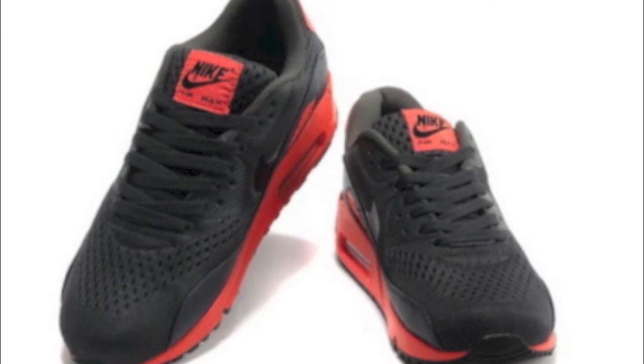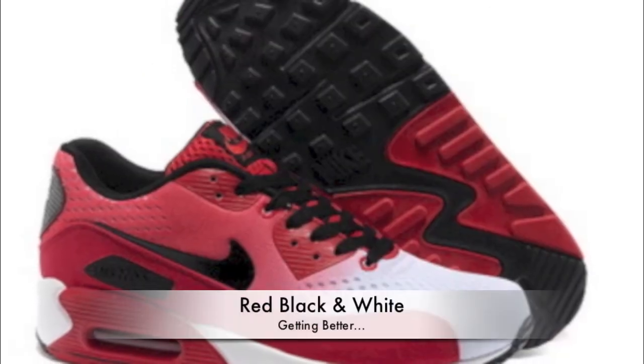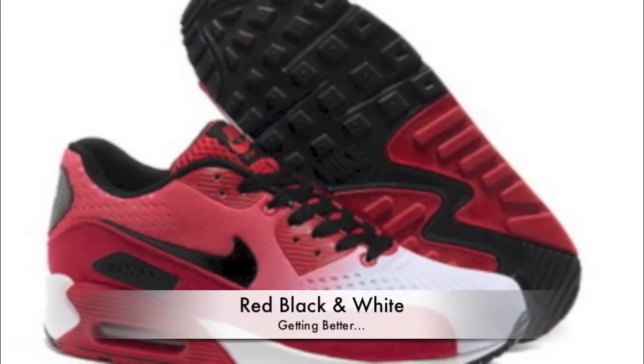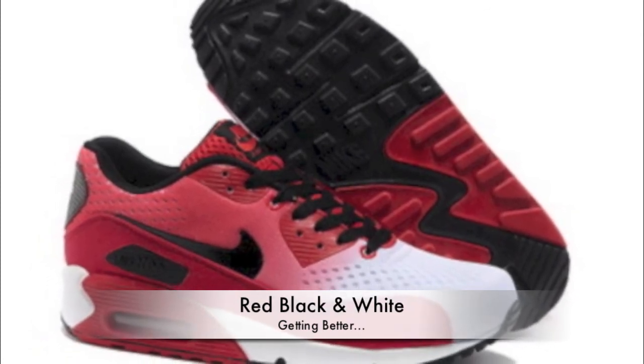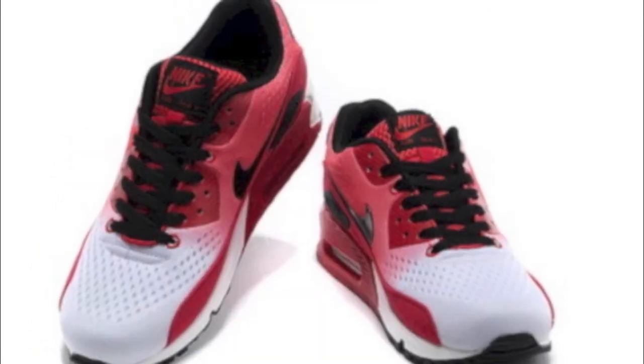The next one I'm definitely picking up. Look at that — you've got that red, black and white. We want that two-tone look, that tie-dye, whatever you want to call it. These are definitely nice, I'm really feeling these.